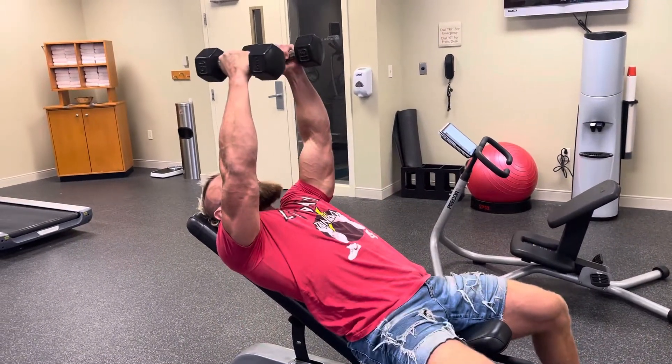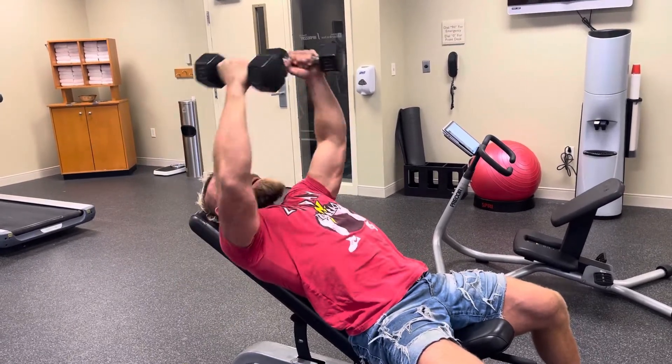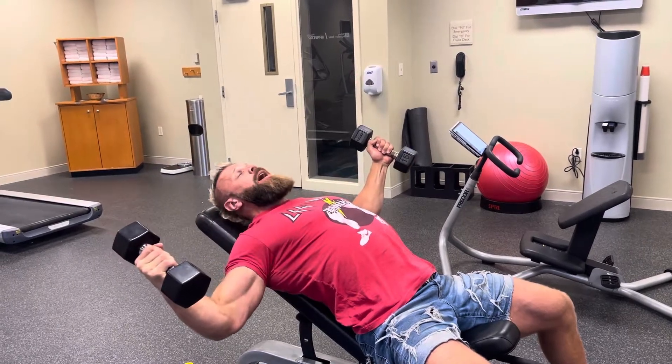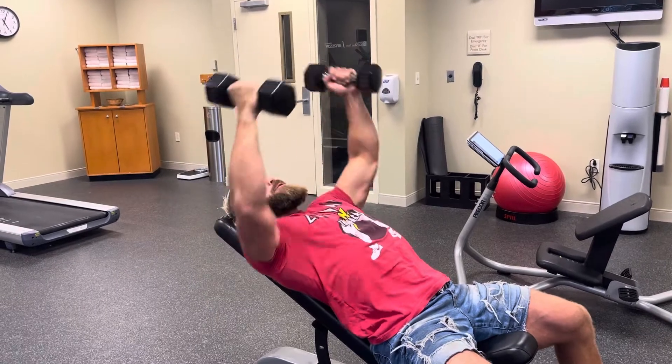For the flies, you're going to perform 20 reps nice and smooth, getting a nice good stretch all the way up. Imagine like you're hugging around a tree. Your elbows are going to be slightly bent at the bottom, but as you fly, try to extend and get a good contraction of the chest for 20 reps.